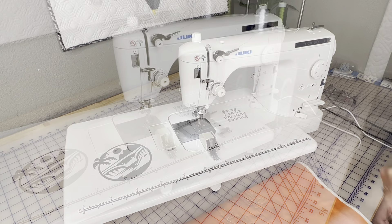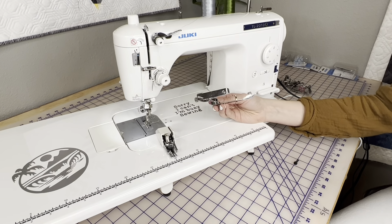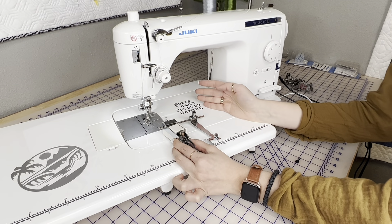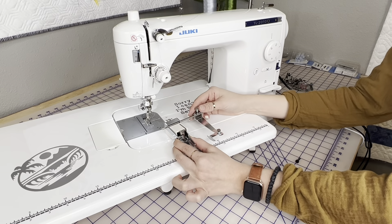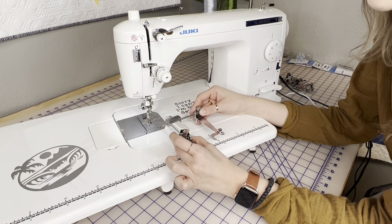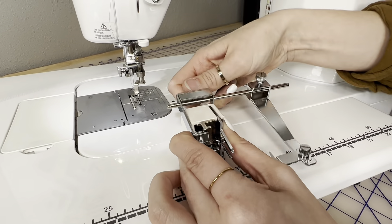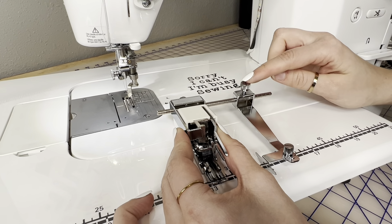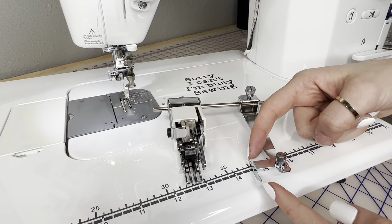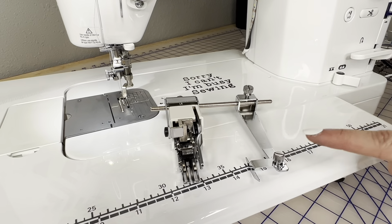Here is the even feed foot guide attachment — this is an awesome attachment. You get this with the TL 18 and the TL 2020, so it's an optional accessory for everyone else. If you have the TL 2010, you definitely want to consider this if you love doing nice linear quilting. One important note: you get this little black screw with the attachment — protect this black screw with your life, because if you lose it there is no replacement available. The guide is adjustable; there's a screw where you can move the rod for diagonal or straight-line quilting, allowing you to follow the previous stitch and stay clean and linear.